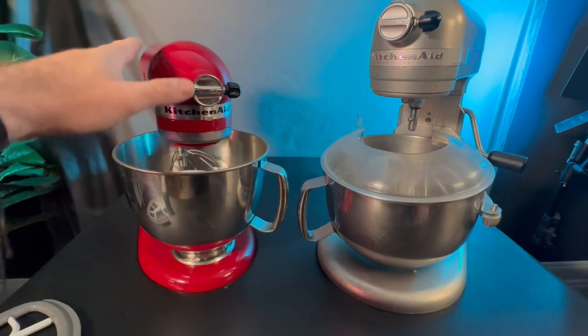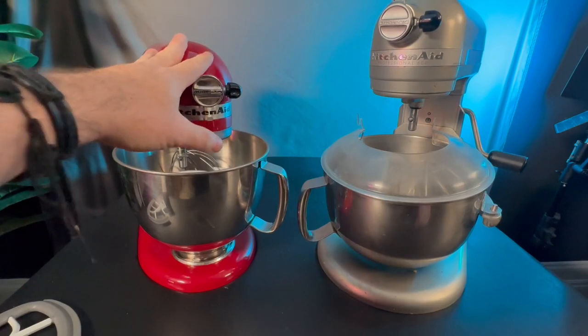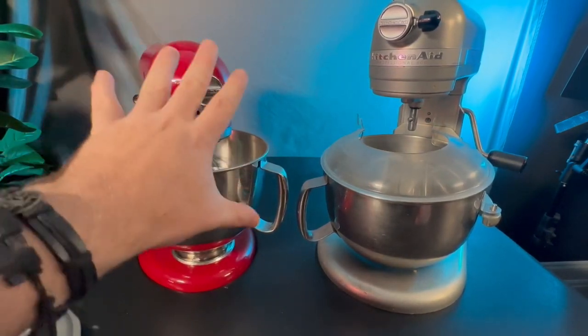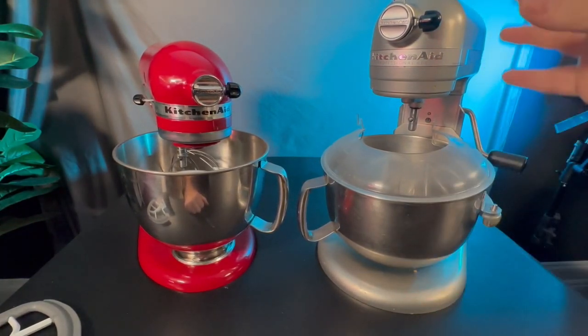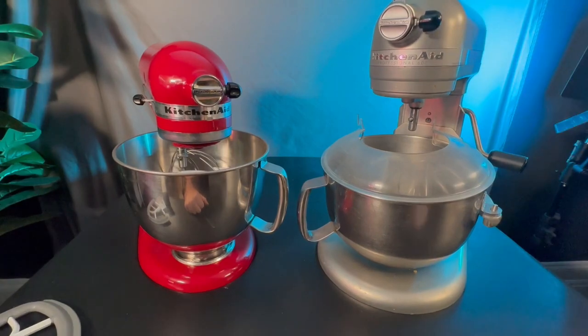I think this is better for regular home use. It's a little bit smaller so you can put it away easier and you're going to get a little bit more storage space. This one's a little heavier. It's bigger but it's got that more professional grade motor. This is the professional grade. In fact, I got this from a bakery and I've been using that one since.